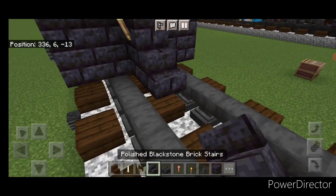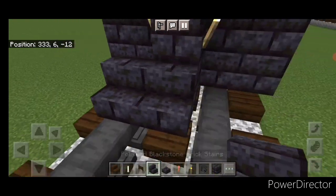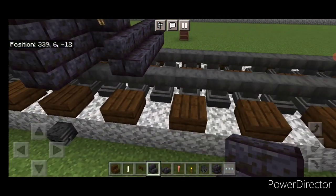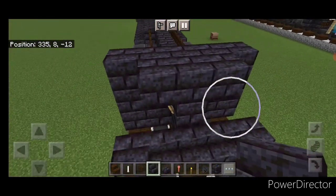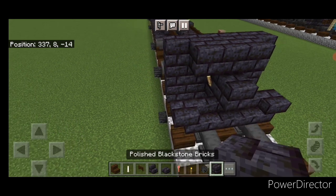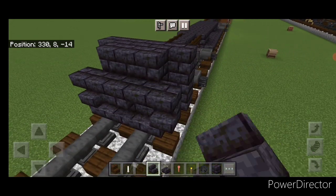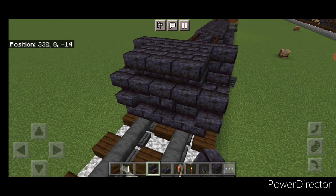Then on the bottom middle in front of this, three blackstone brick stairs facing forward. And an upside down stair facing outward on either side. Above that we'll do a block in the center and two upside down stairs facing forward on either side of it. Then three upside down stairs on the top middle.